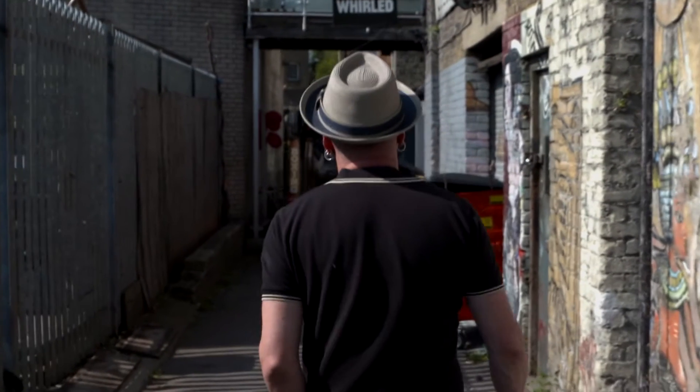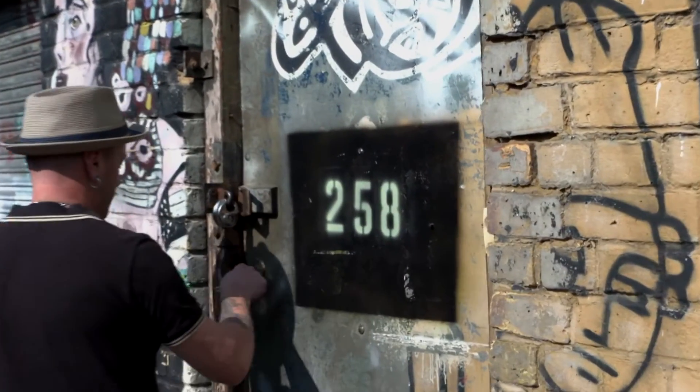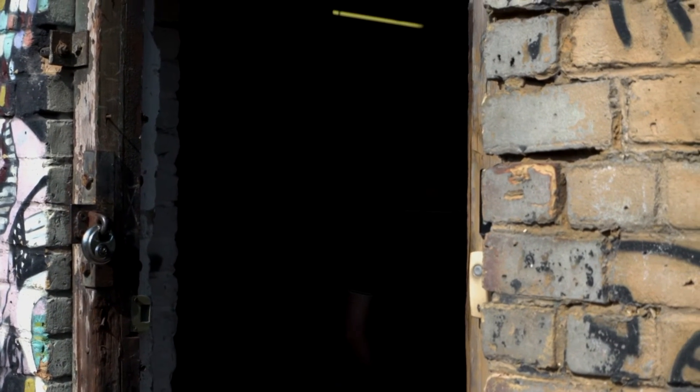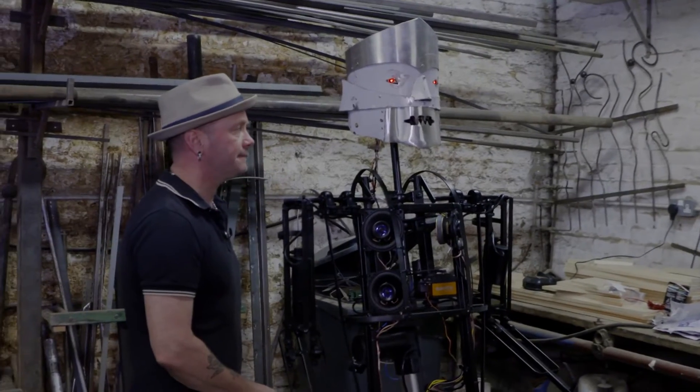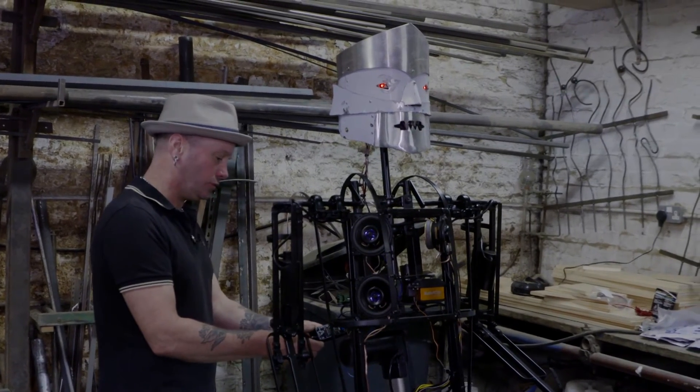We've had the workshop for about 15 years now, and it is a great feeling — you come in in the morning and close the door behind you. I just love shutting the outside world away and just getting creative. It feels a real privilege to be able to do that on a daily basis.